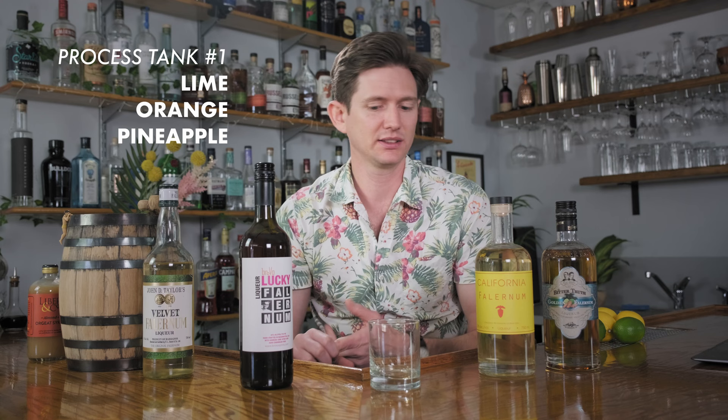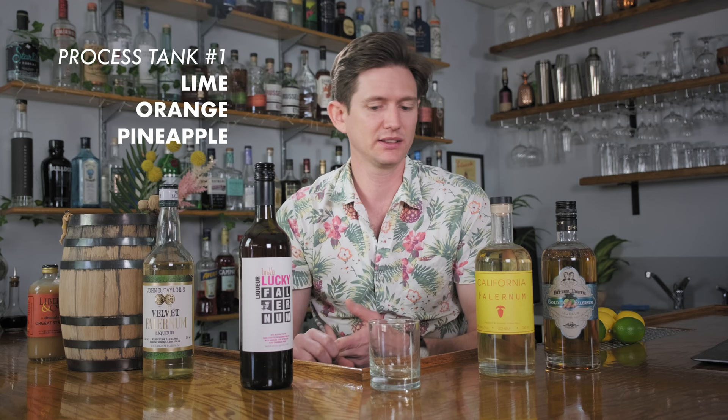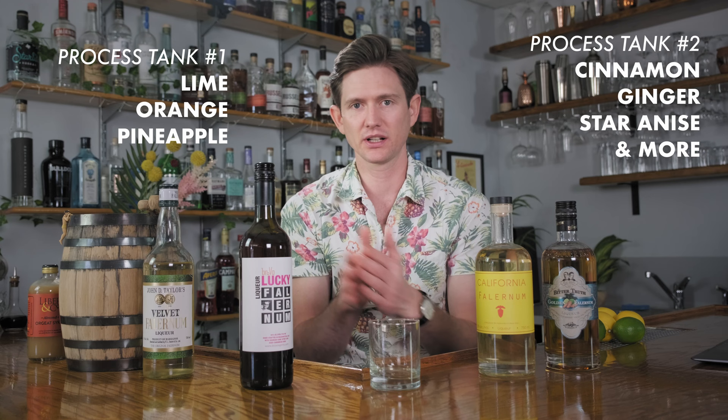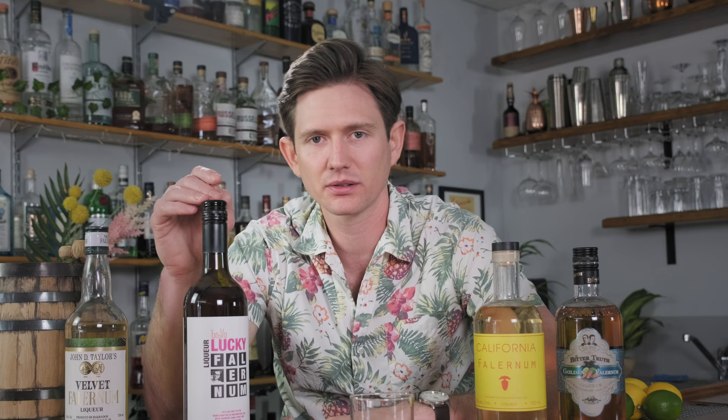This is actually a blend of neutral grain spirits and three-year-old rum. They split it into two separate processes running in parallel: in one process tank they infuse lime, orange, and pineapple, and in the other they're going for all their spices — cinnamon, ginger, star anise, and quite a few others they're probably not going to tell you about. They're bifurcating the fruit citrus quotient and the spice quotient separately, then marrying them back to get the proper ratio. Cost-wise, as a craft producer it's a little more expensive — around 40 bucks — and we couldn't find it locally in Texas, so there's a good chance you may have to have it shipped.